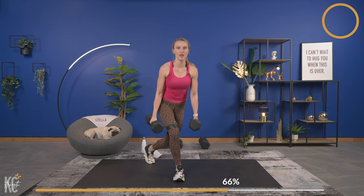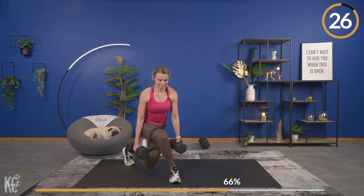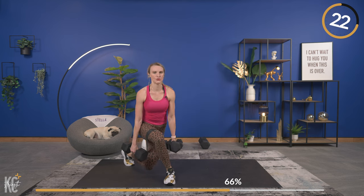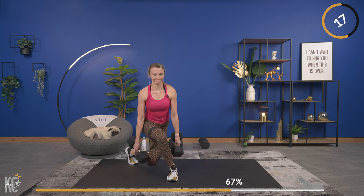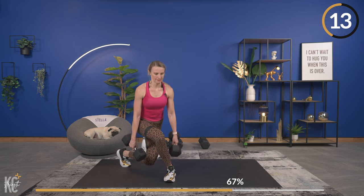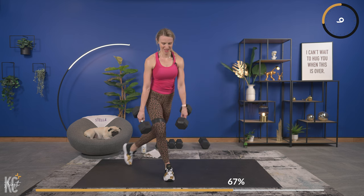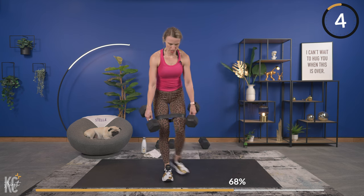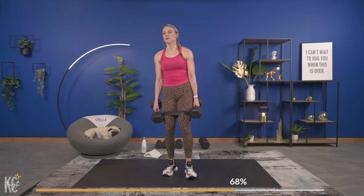Here we go, chest is up. Breathing. Keep it low, keep it low. Almost there — you get 30 seconds to rest. Let's make it even and nice. Breathing it out.